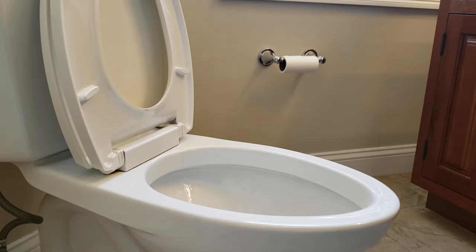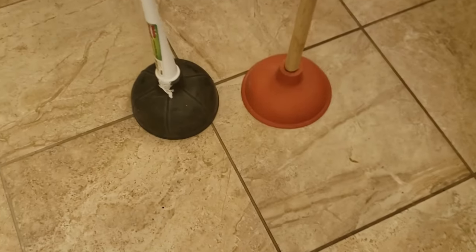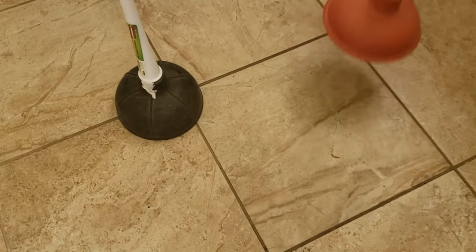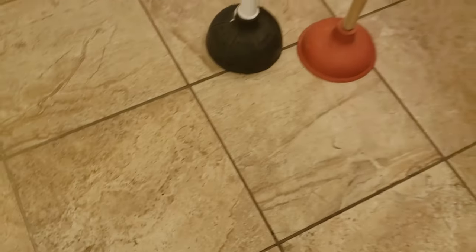Ever have a clogged toilet but you don't own a plunger? Here's what to do. Normally you'd use a toilet plunger. Now this plunger here, that's for sink drains, not for toilets. This one's for toilets, but not everyone has one.